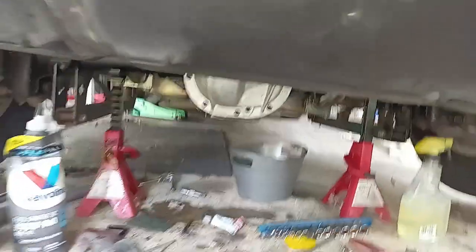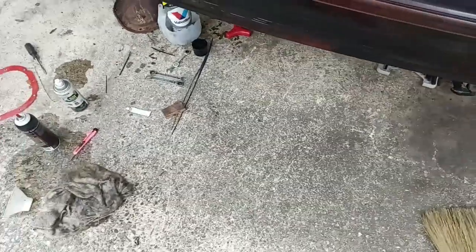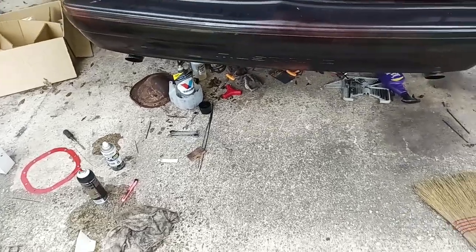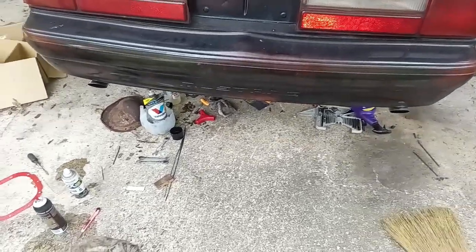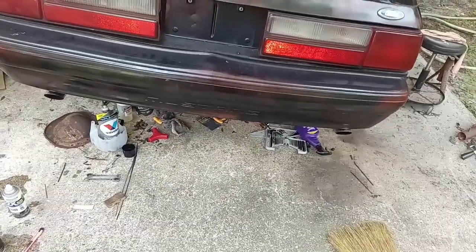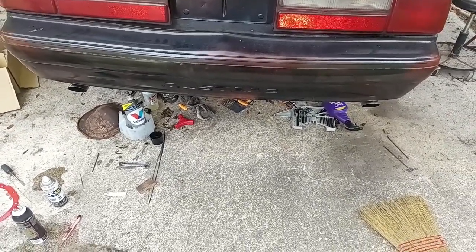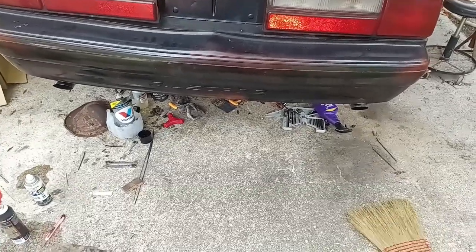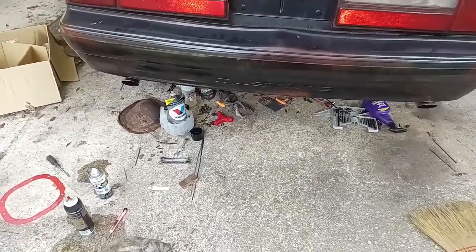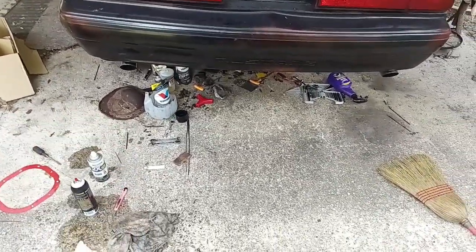I went back and did it with RTV, so I'm going to give it 24 hours to cure. I used the automatic transmission pan RTV, which is very chemical resistant — that fluid is kind of caustic, which people don't know. I saved most of my fluid and I still haven't added the friction modifier, so everything is good. I'm going to give it about 24 hours to cure, then come back and add fluid and see if it leaks. It was one corner I had an issue with — if it still leaks I'm going to take it off and address it.